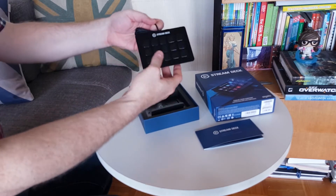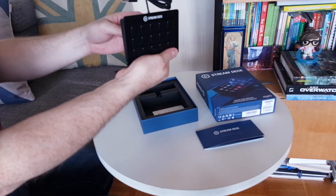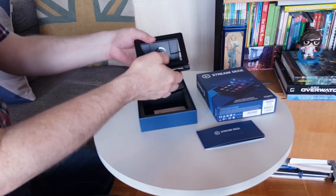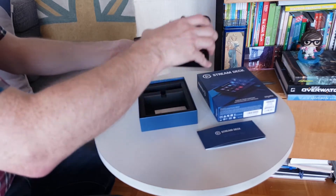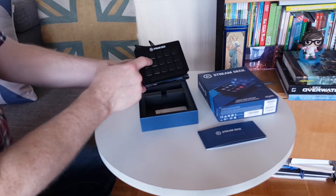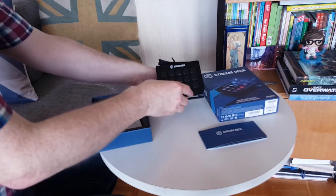The Stream Deck itself comes with this nice little stand. I'm not sure how to work it yet but — yeah, you just put it like that. Depending on what angle you want the Stream Deck, you can have it at multiple angles. Most likely I'll have it at this one. Right here we got one, two, three, four, five... ten, fifteen buttons that can be customized.